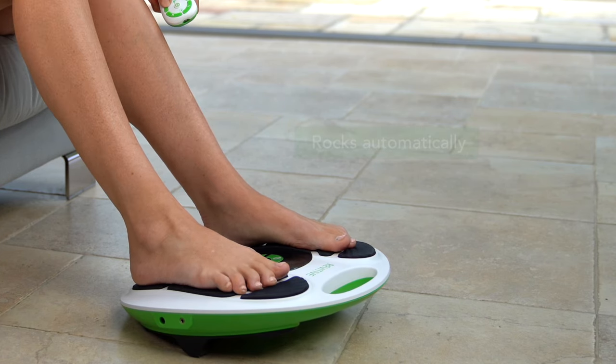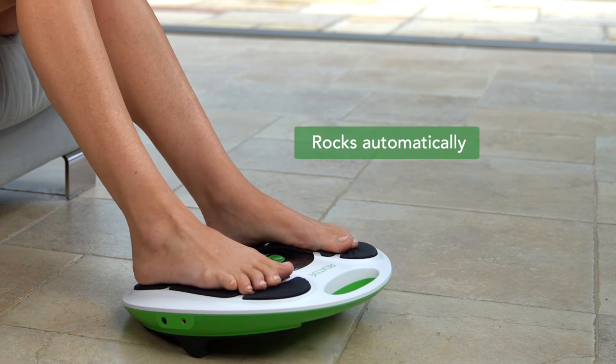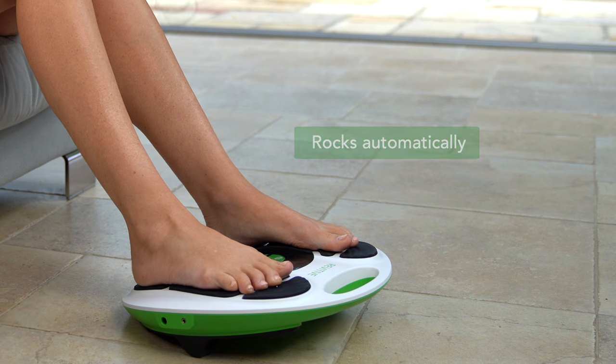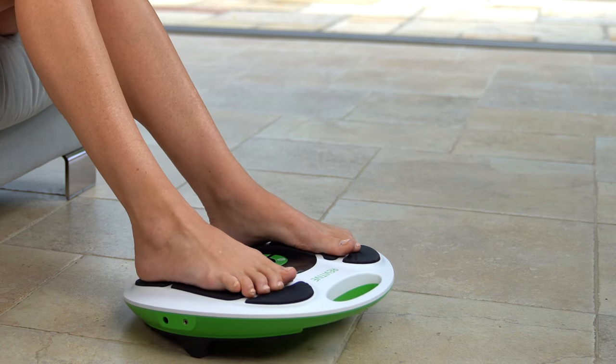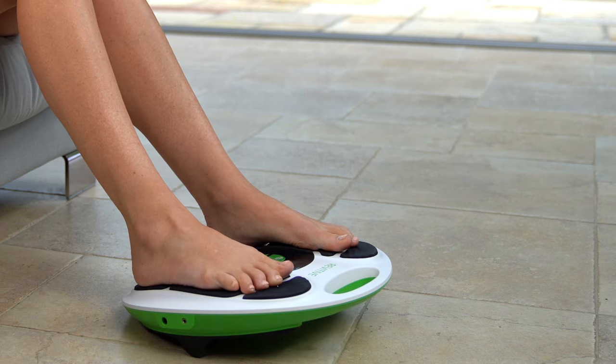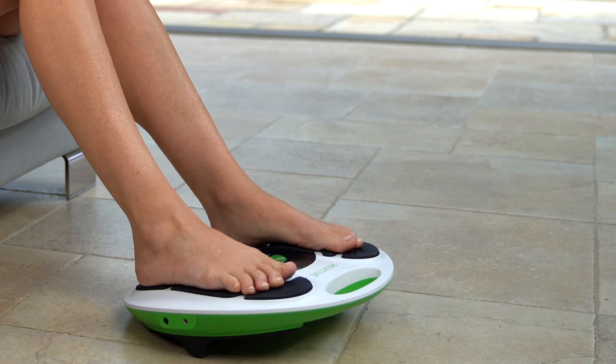Just to be clear, it's not the user who makes the device rock. It occurs when you have achieved good leg muscle stimulation. With a strong leg muscle contraction, your toes naturally point downwards and your heels raise, rocking the device forwards. When the stimulation stops, leg muscles relax and the device rocks backwards again.